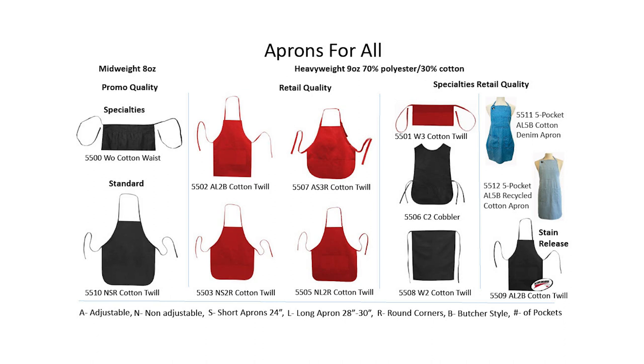We have a great selection of specialty retail aprons to choose from as well. This includes the cobbler apron, waist apron, and long waist apron. Our 5509 apron is Scotch Guard coated and has a stain release feature.